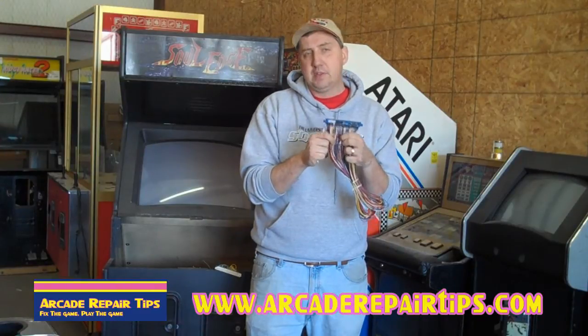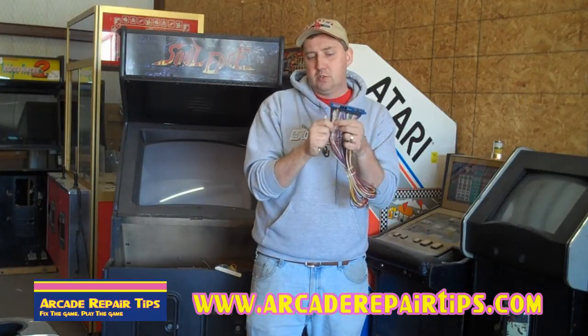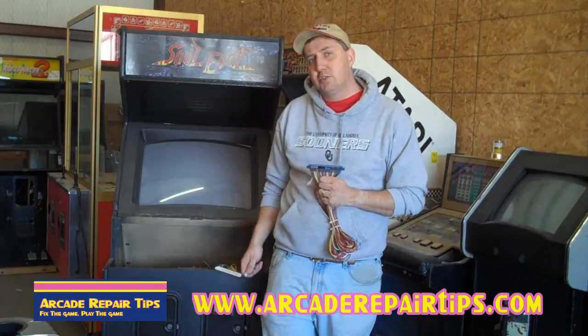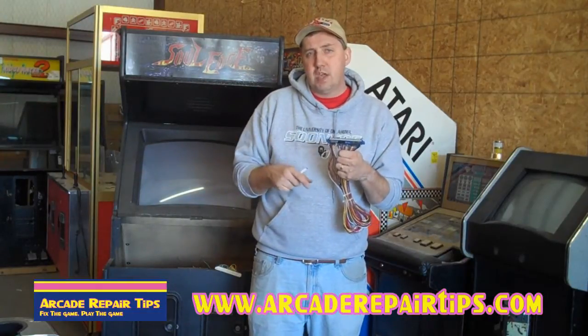If you've got something that's not lit up, you can trace it back to your harness. That's where we'll always ask you: are you getting five volts? Are you getting 12 volts? This is a good place to check voltage — instead of checking it at your power supply, check it at your harness, because sometimes you lose a little power as the wires loop all around your cabinet.